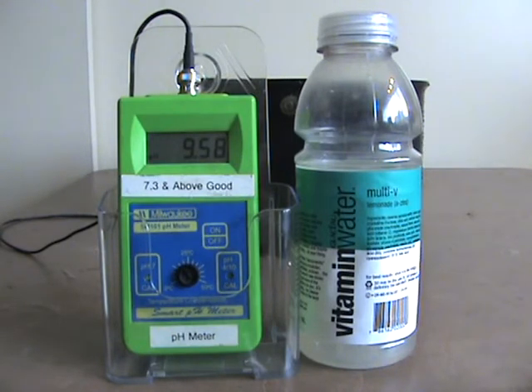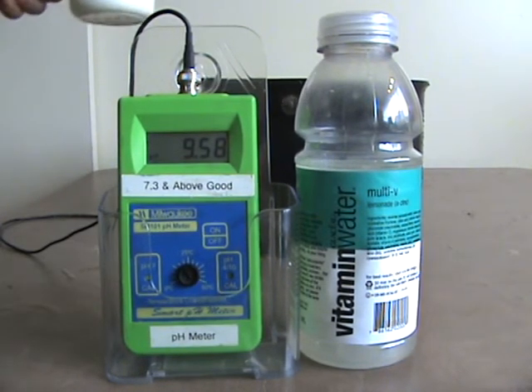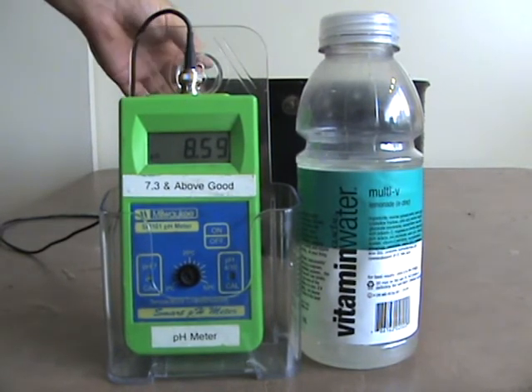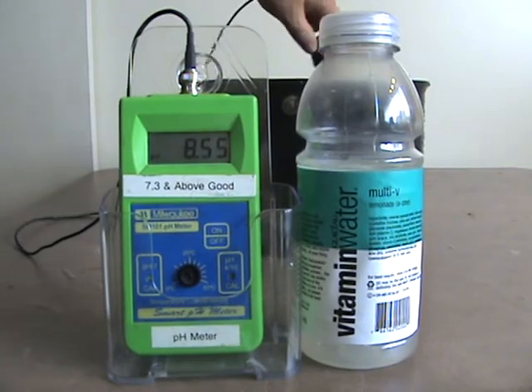What we're gonna do now is pH test the water. We're gonna pour one cup of vitamin water into 9.5 alkaline water — that's what I drink.